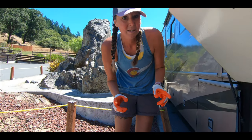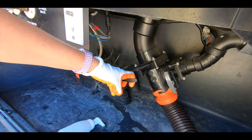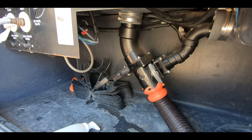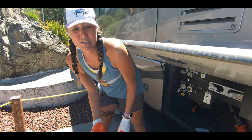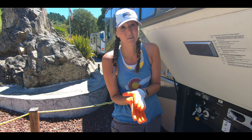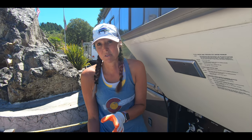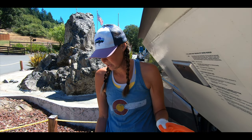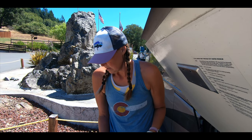First thing I'm going to do — this is scary — I'm going to pull the black. Icky, icky black. This clear elbow is nice because you can see what's coming out and make sure that everything comes out. So I can watch and make sure that everything that's supposed to come out is coming out. Then the next thing I'm going to do is pull the gray after I've made sure that the black's fairly empty. You can hear it draining right now.